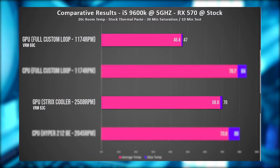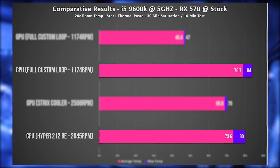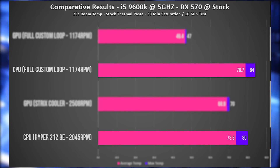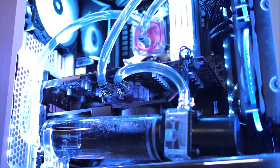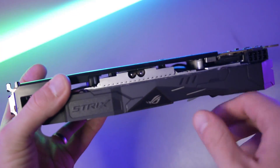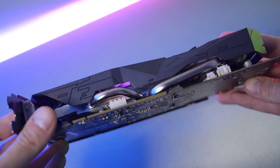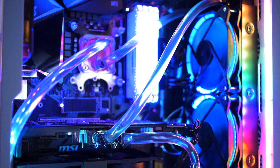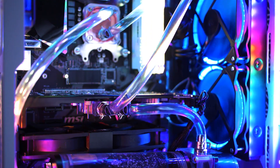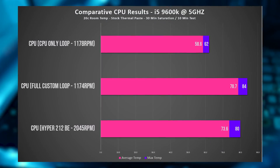Our GPU temperatures dropped quite dramatically — over 20 degrees — but our CPU temperatures increased by 5 degrees. This makes some sense as both the GPU and CPU are being cooled by the same solution. The GPU that was previously cooled by a feeble two heat pipe design got a serious upgrade, while the CPU that already had a pretty good cooler now has to deal with the GPU's heat too in the same cooling solution. Removing the GPU from the loop and running it as a CPU-only solution dropped the CPU thermal significantly.